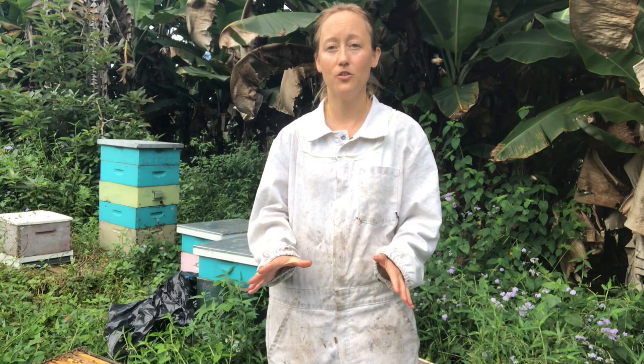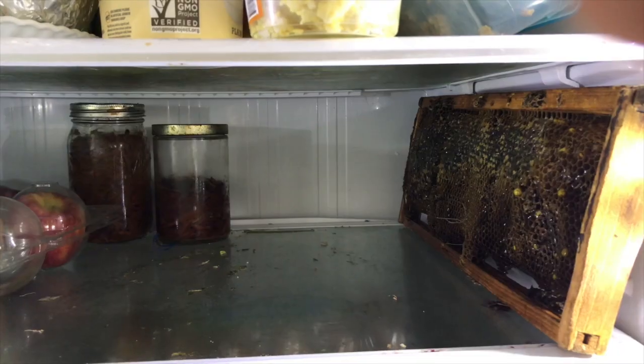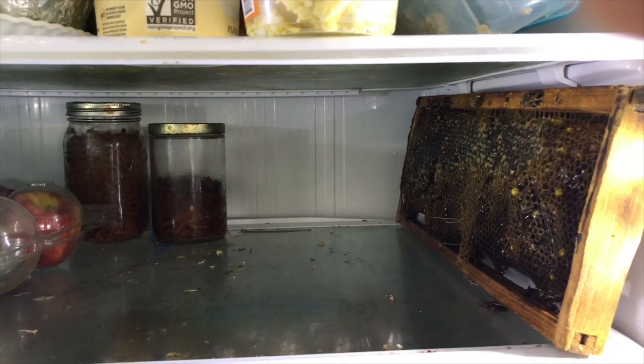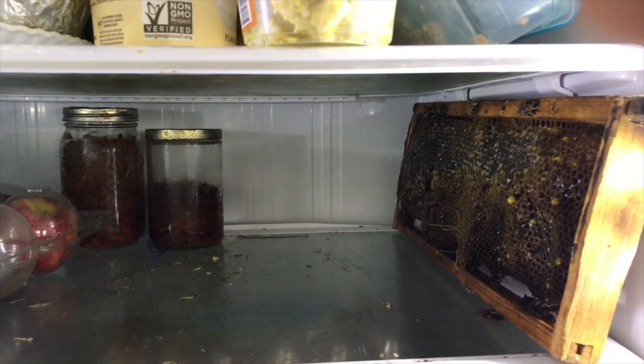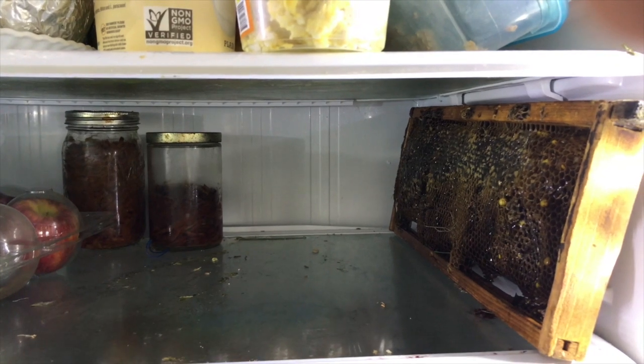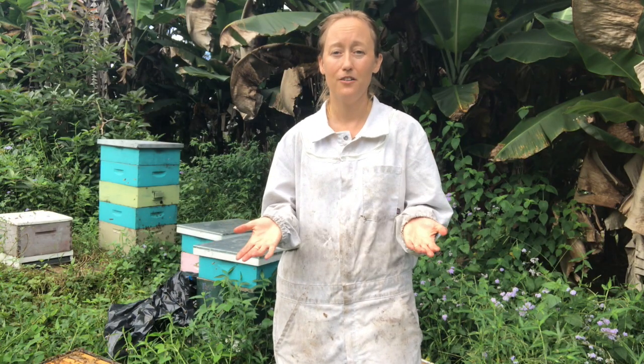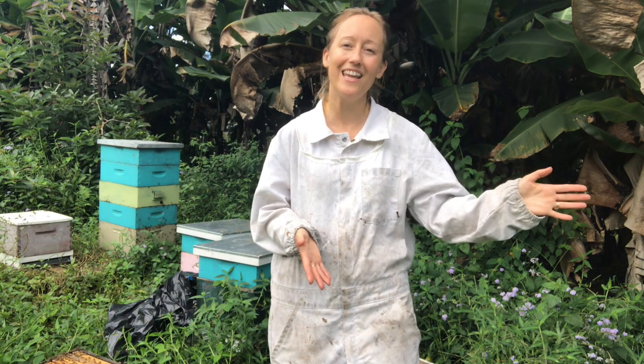The refrigerator won't kill any bugs on your frames, but it will keep them dormant. So if you have room, you can store maybe four or five frames of drawn-out comb in your refrigerator. They sit really well on that middle shelf and you can just keep them there throughout the winter. However, you can't put them in your refrigerator for a few days and then try to store them somewhere that's not cold.